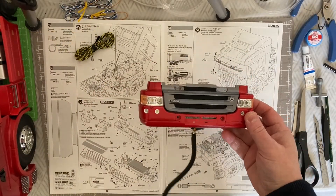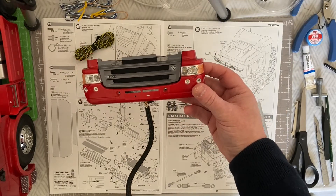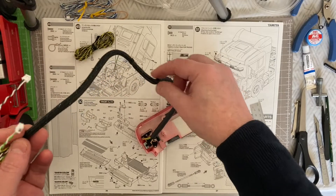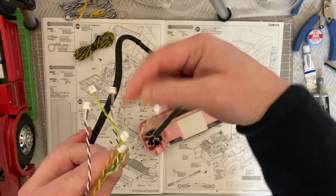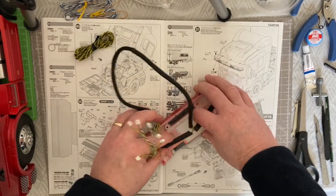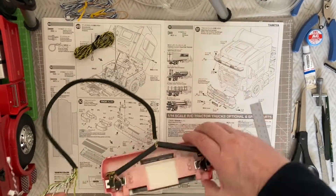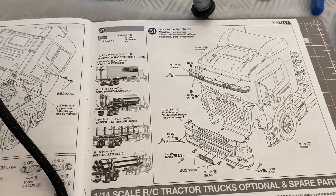Step 50 is done — the front lights are in, the front grille's on, and the wiring is in place. I've used 6mm expandable sleeving: take the clips off gently, bundle the wires through, and it keeps them nice and neat. A bit of heat shrink at the front will be hidden behind the grille. Wiring loom done, step 50 done. We now move on to the last step — step 51.